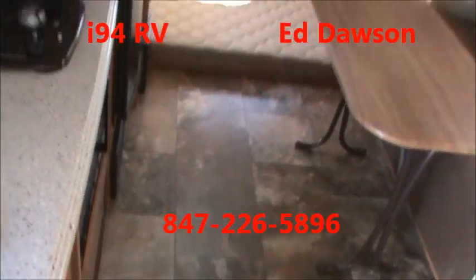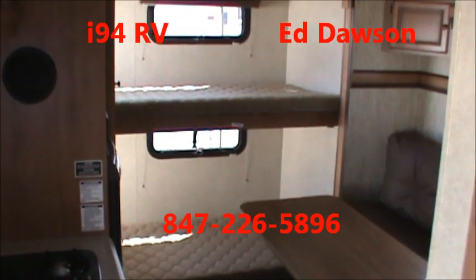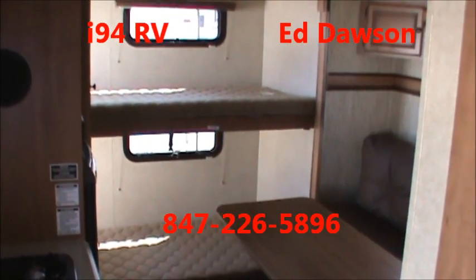This top bunk goes up out of sight. Over to the right, we have the slide-out. In the slide-out is a jackknife sofa that makes into a sleeping area, with a folding table for your dining area right in front of it. Again, I'm Ed Dawson here at I-94 RV in Russell, Illinois. Thank you very much for watching this video.